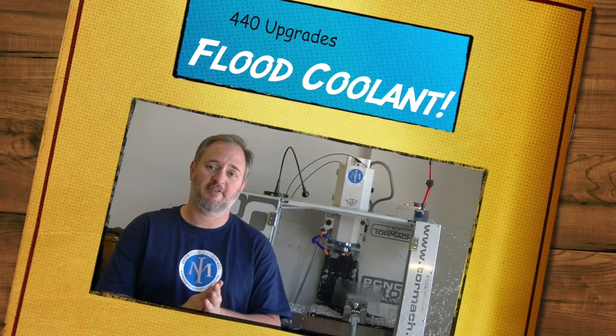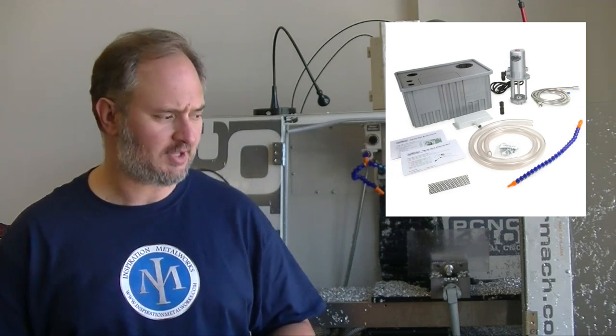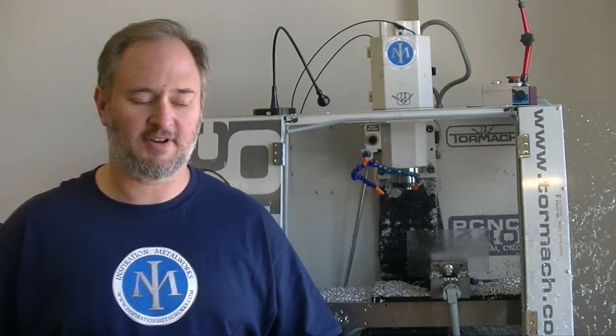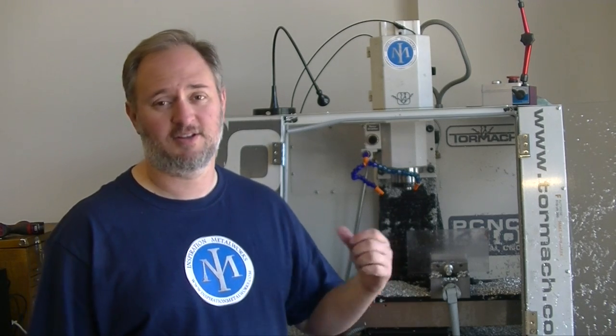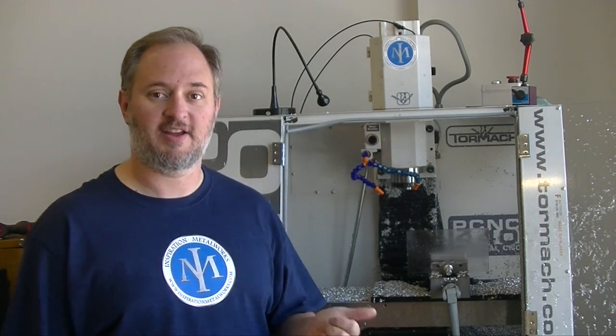We have made some pretty significant upgrades on the flood coolant for the 440. I did get the flood coolant option when I purchased the machine. You get a container with a submersible pump in it, and it does okay. If you're doing small volume work, one-off stuff, it does just fine. But I'm doing a lot of parts, so it wasn't giving me the volume or the pressure I was looking for, and it definitely didn't have the capacity. The system couldn't keep up — it just couldn't get the coolant out of the tray fast enough.